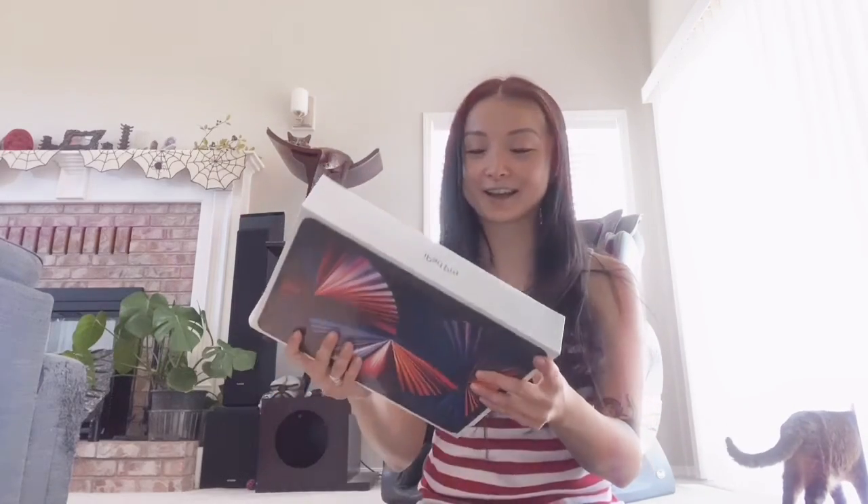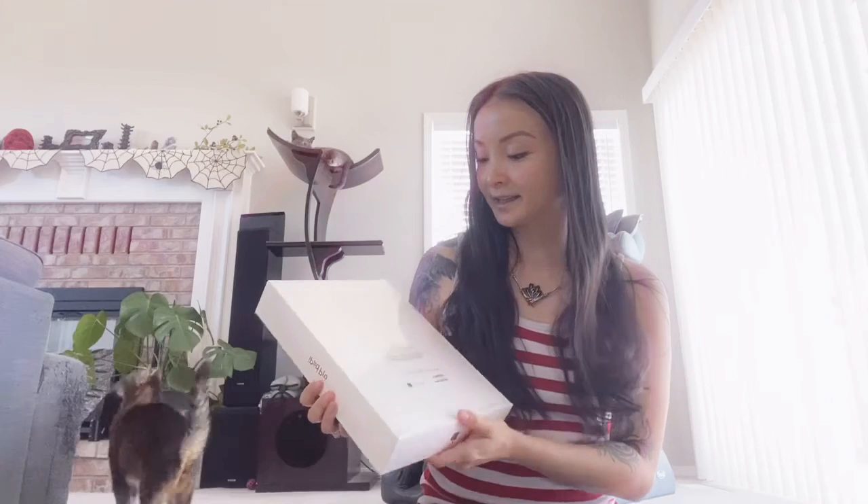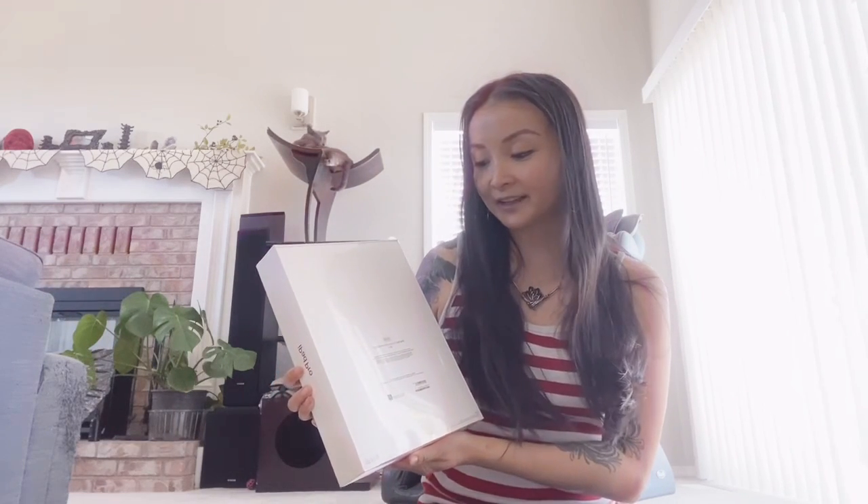Hey guys, I am doing the unboxing of my first iPad. I have never had one in the past because I never really had a use for one, but now I am going to start drawing digitally. So I bought an Apple Pencil and got that a few weeks ago. There was a delay on the iPad Pros, but they finally came — the UPS guy came today. It's the 512 gigabyte, 12.9 inch. Let's see what's inside.